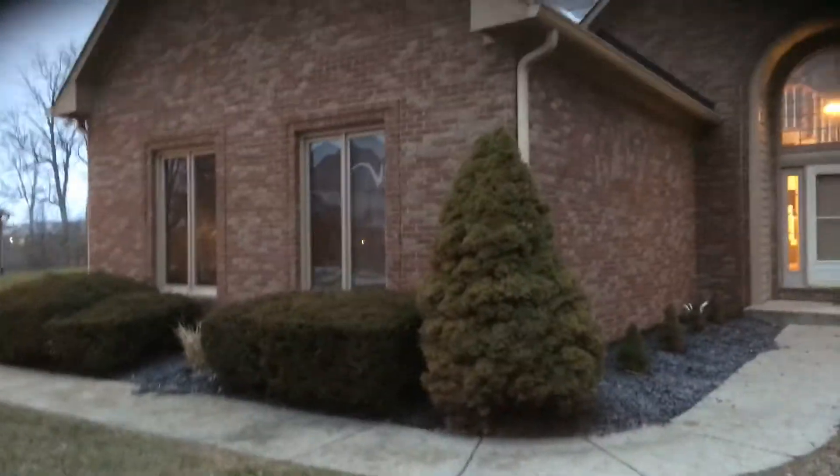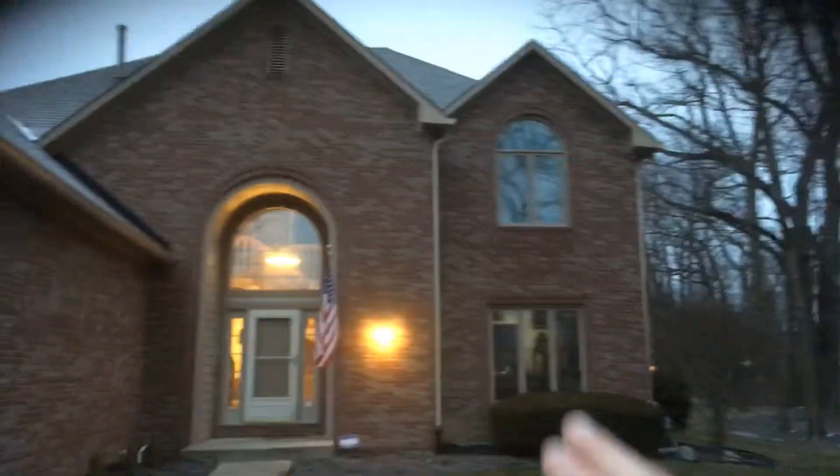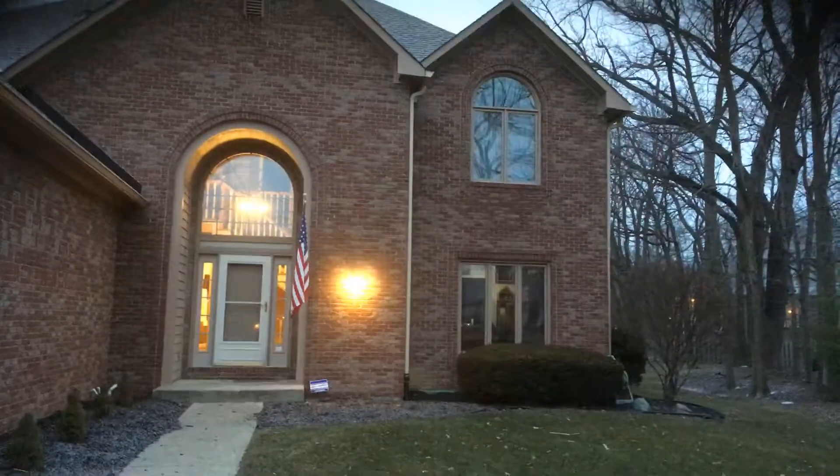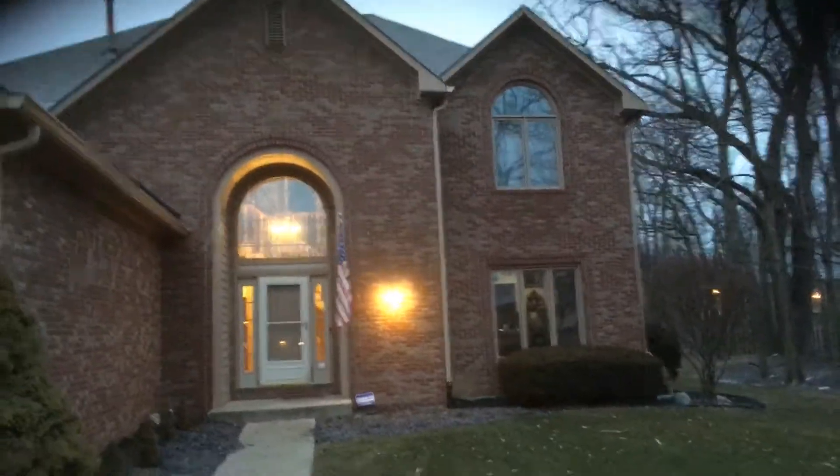These windows in the front — so these two sets of windows here and then these windows top and bottom — are all getting replaced with new wood windows, so they'll need to be primed and painted.